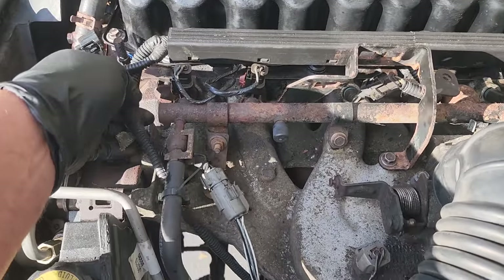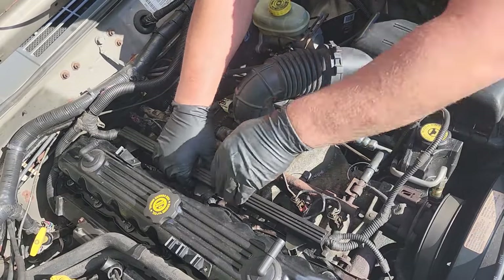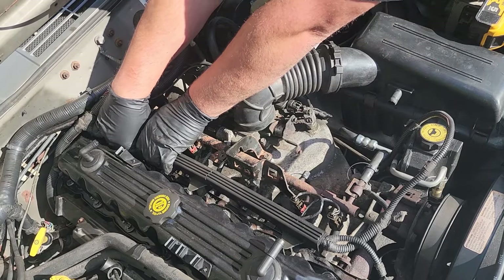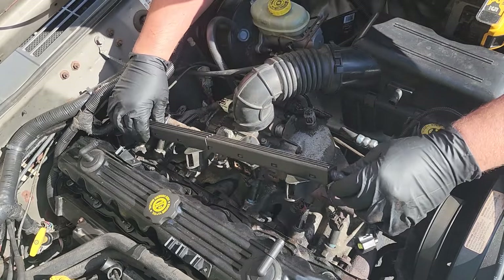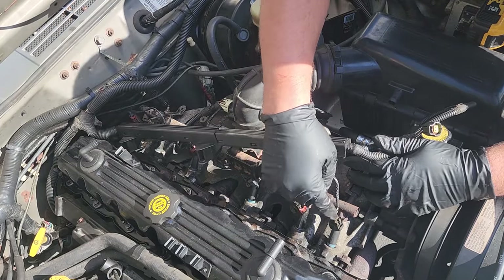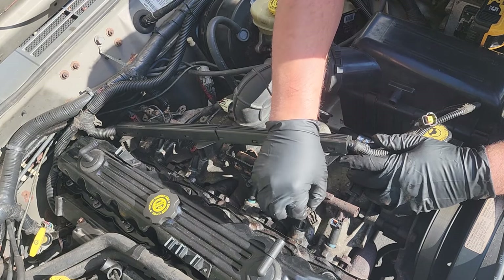Let's proceed with these wires. Gently try to slide this up off these head studs — be careful, this is brittle. You can see the crack that was previously installed. This is the toughest part of the whole job: trying to get these injector clips off without breaking them. This clip is already busted, so that's going to slide up.